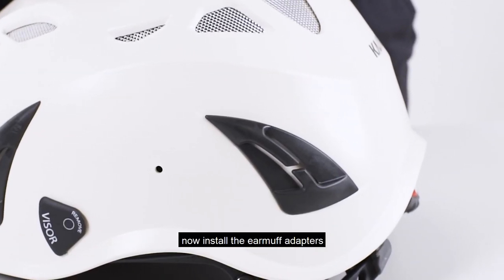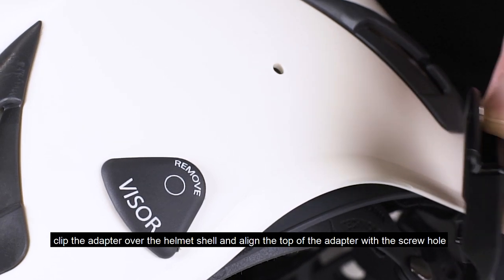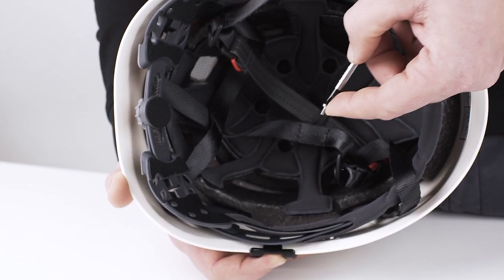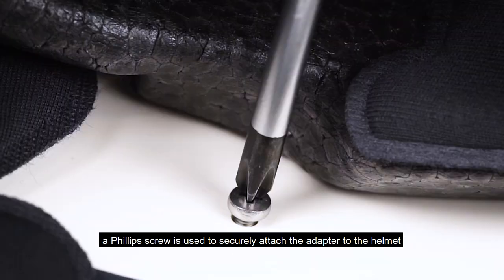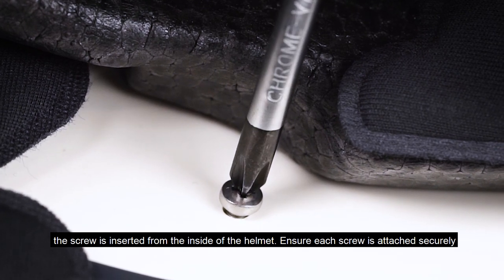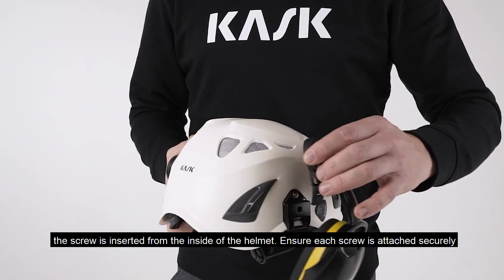Now, install the earmuff adapters. Clip the adapter over the helmet shell and align the top of the adapter with a screw hole. A Phillips screw is used to securely attach the adapter to the helmet. The screw is inserted from the inside of the helmet. Ensure each screw is attached securely.